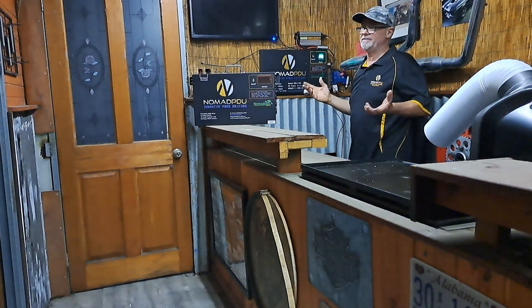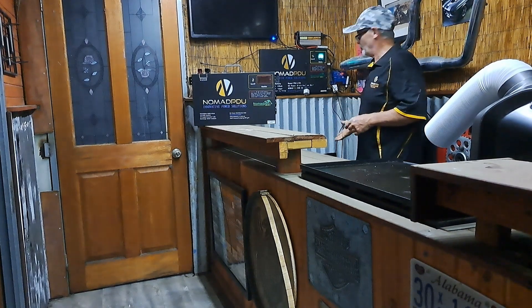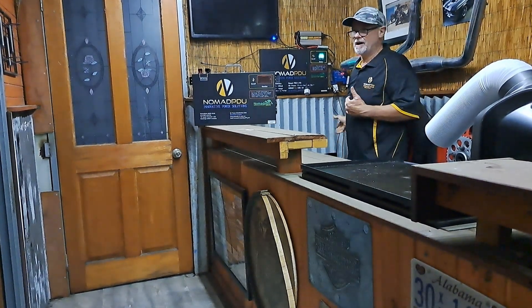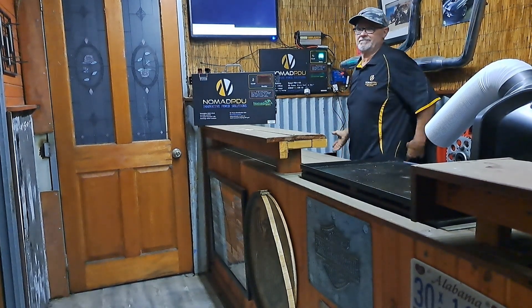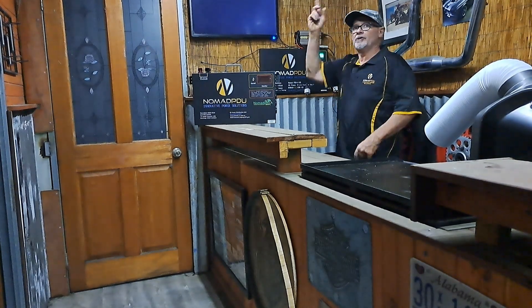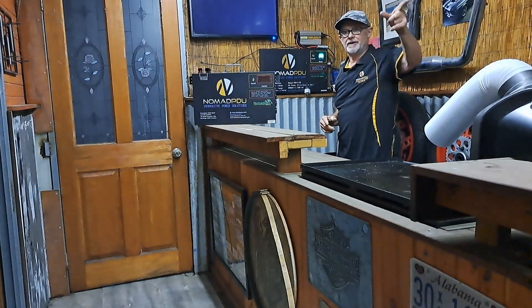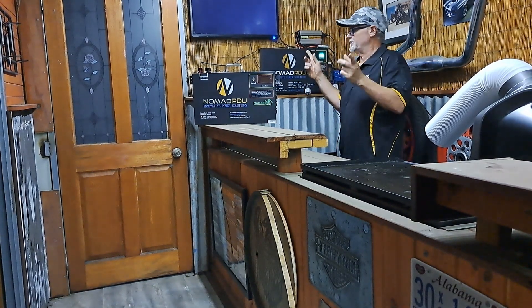The TV is only going to draw probably two and a half, maybe three amps, and then I've got the fridge plugged in which draws about four or five amps when it fires up, but typically it draws about one amp-hour on average. Through the night it's going to be sitting at about one degree or whatever. Then I've got all the lights running off of here — about 14 to 15 lights — and then obviously the exterior lighting.